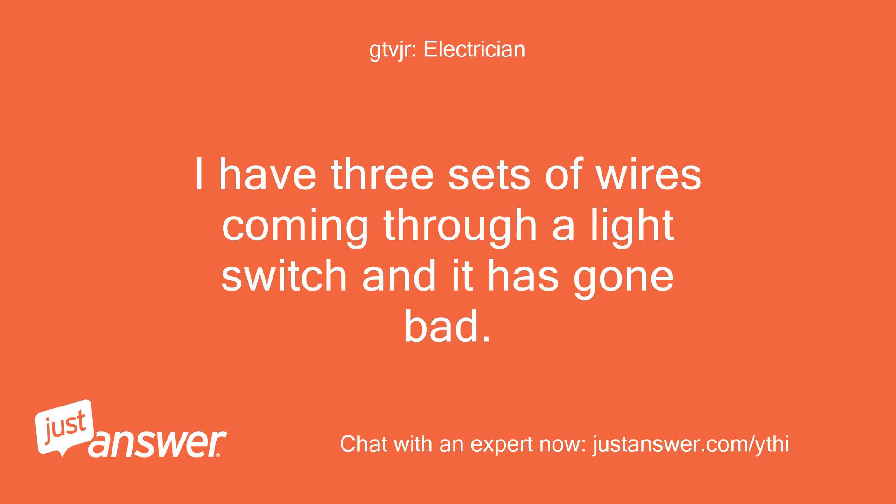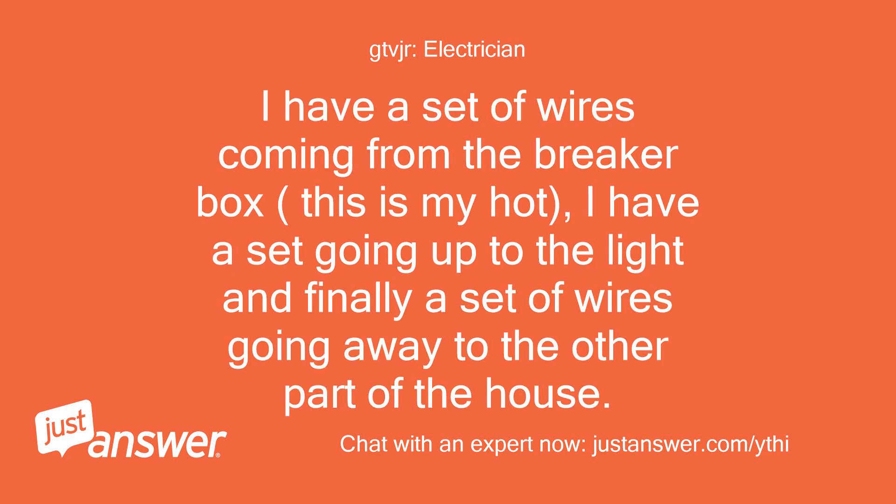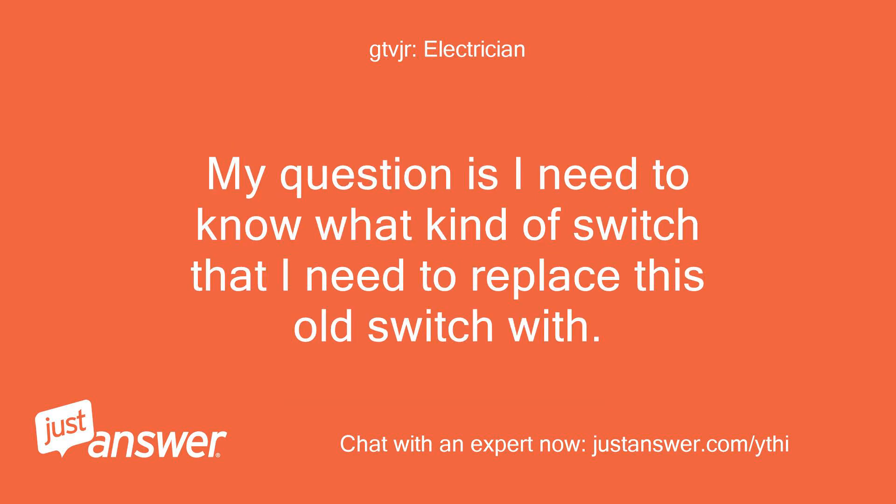I have three sets of wires coming through a light switch and it has gone bad. I have a set of wires coming from the breaker box — this is my hot — I have a set going up to the light, and finally a set of wires going away to the other part of the house.